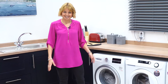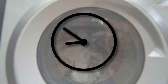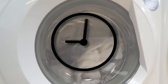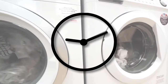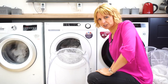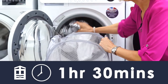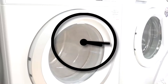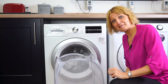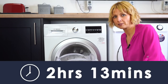Let's get the test started. The EBAC has just finished its cycle and it's taken one hour and 30 minutes. Our final machine has just finished its cycle and it took two hours and 13 minutes.